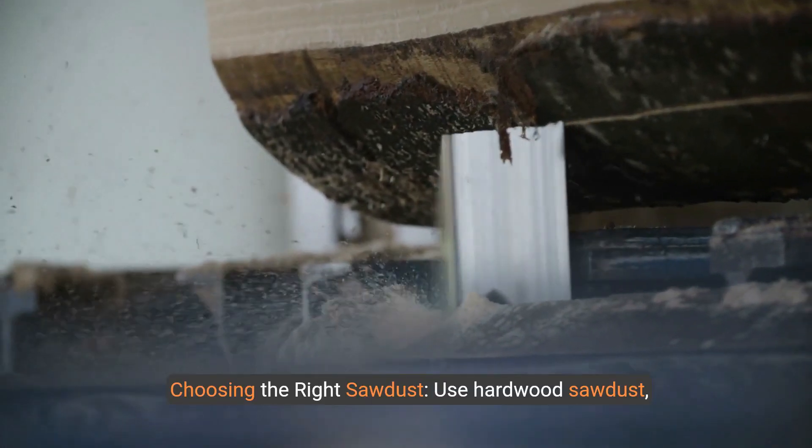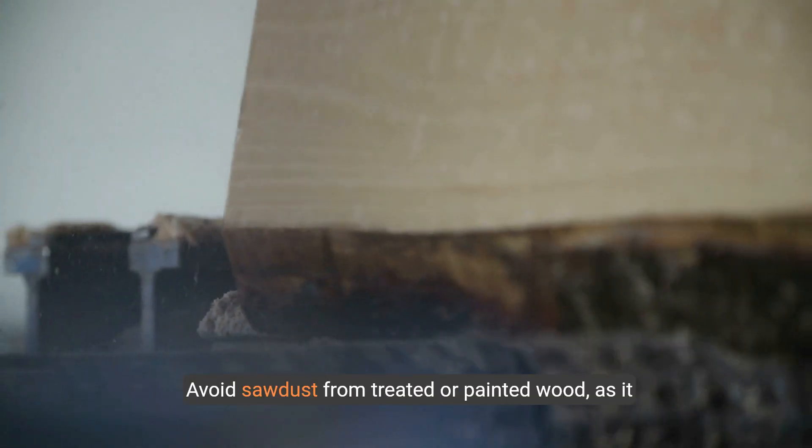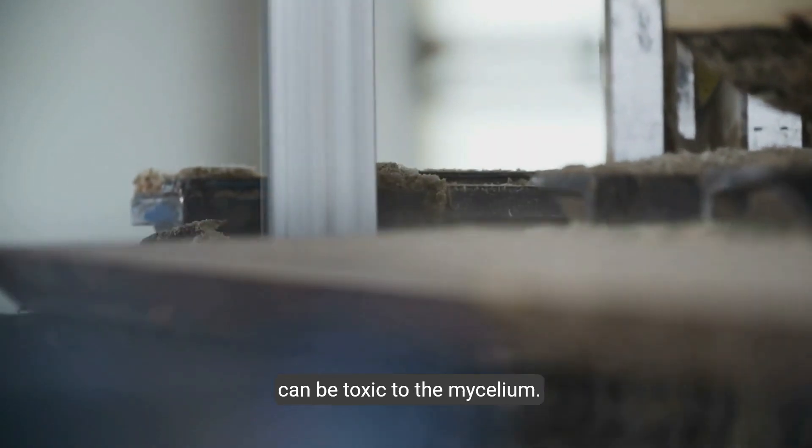Step 1: Choosing the right sawdust. Use hardwood sawdust as it provides the best nutrition for mushroom mycelium. Avoid sawdust from treated or painted wood, as it can be toxic to the mycelium.